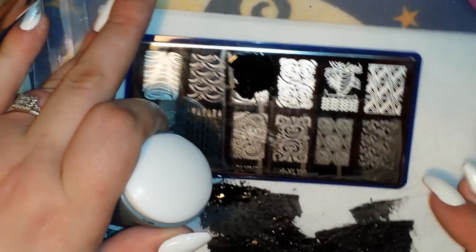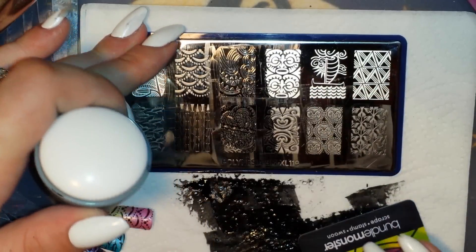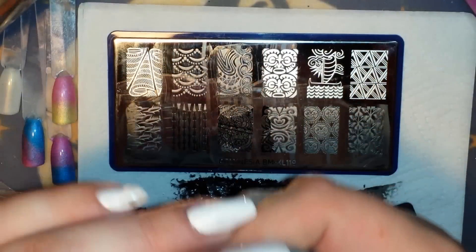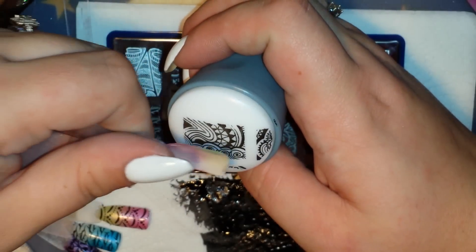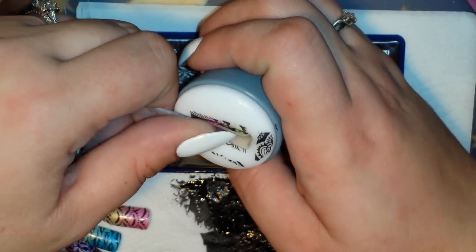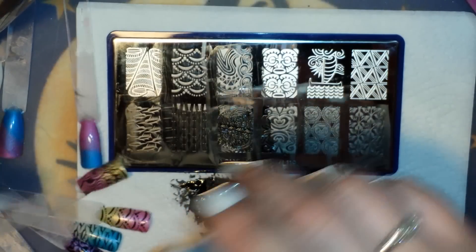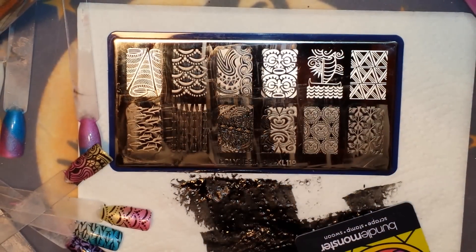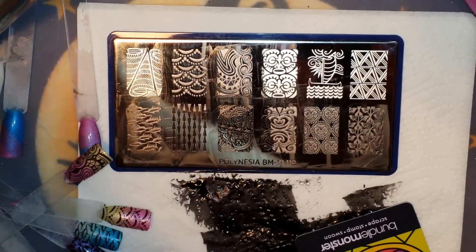I'm going to grab this one right here — it's got a lot of open space in it. Gorgeous. These plates have great pickup. Like I said, these are the first XL plates I have from Bundle Monster. I do have their fall/Halloween small square plates and the Shangri-La set and they both pick up great too.